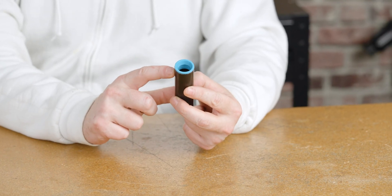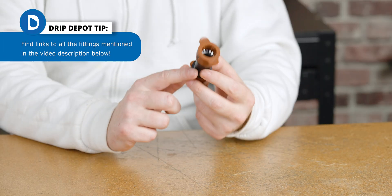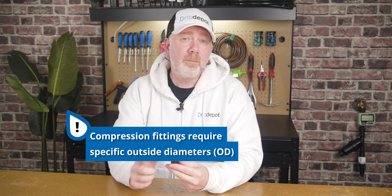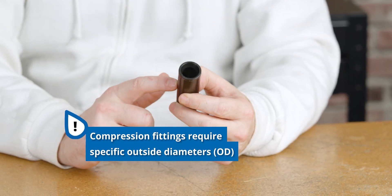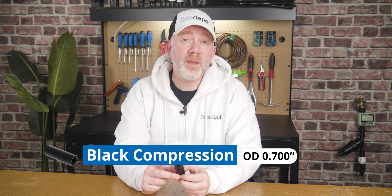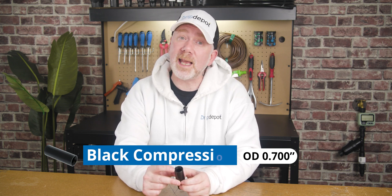Both the inside and outside diameter can be important depending on what type of fitting you'll be using. This is in contrast to PVC pipe, which almost universally goes by its outside diameter. Compression fittings, like this one, are the most specific in regards to compatibility. These types of compression fittings are compatible with a specific tubing outside diameter — the tubing has to fit inside of this compression ring here. For example, compression fittings with the black insert are compatible with tubing that has an outside diameter of 0.700, and they're only compatible with that size.